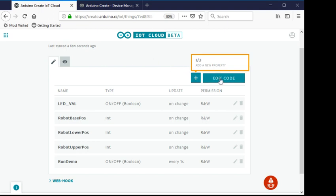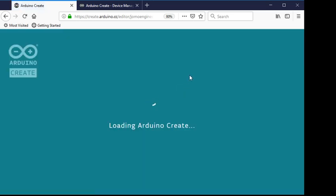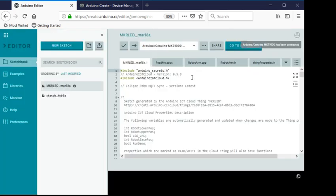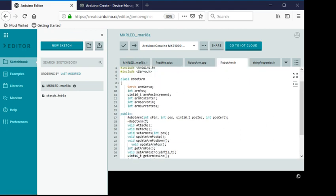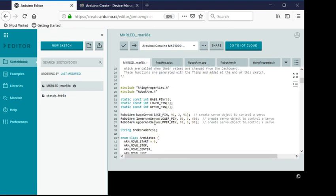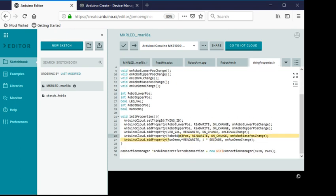Clicking 'edit code' takes you to the online code editor. You need a plug-in that communicates with the Arduino; without it, it won't communicate. I've created my own code — my own class for the robot arm — and I can instantiate different instances for the different servos. I also have an enum for states to determine start and stop, mainly for when I click the demo button.